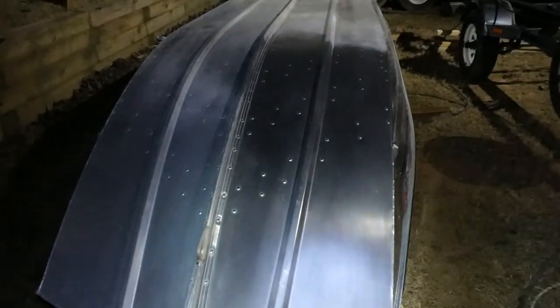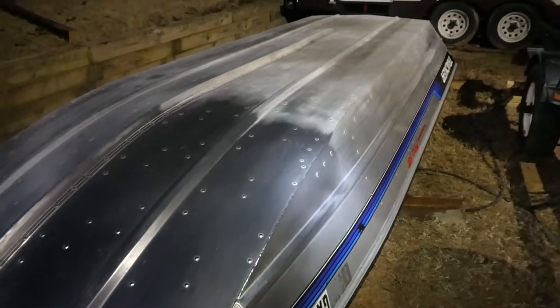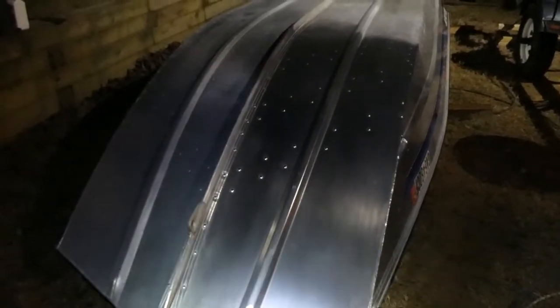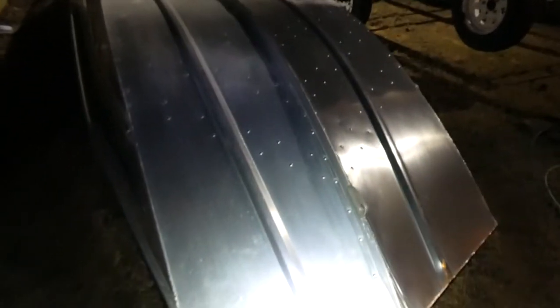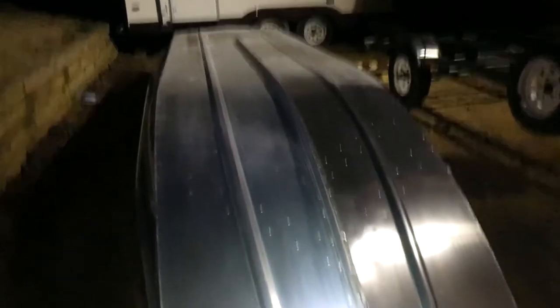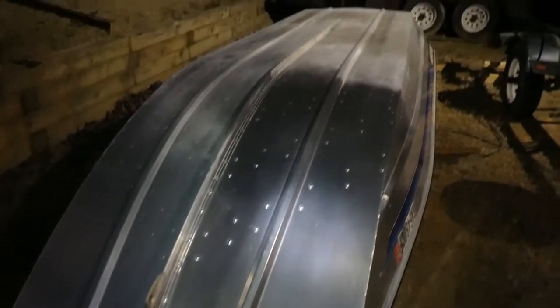I'm going to wrap things up for the night now. We've done a whole lot of cleaning and polishing, so it's looking good so far. I'll show you the difference — this is the side where we have polished, and as you can see we haven't started on the other side yet, so that is definitely quite a bit of difference. I'm pretty happy with this. I'm going to finish this off probably on the weekend during the daytime where I have some good light, because it's about to drop below freezing over here. Going to get everything wrapped up — it's going to be nice and slick on the water when we're done.